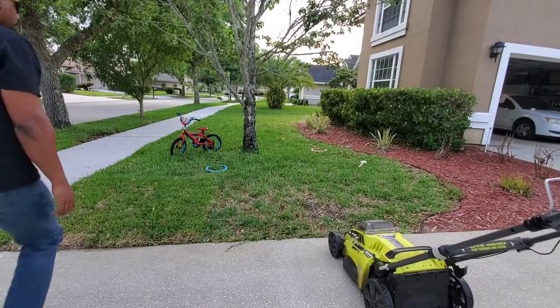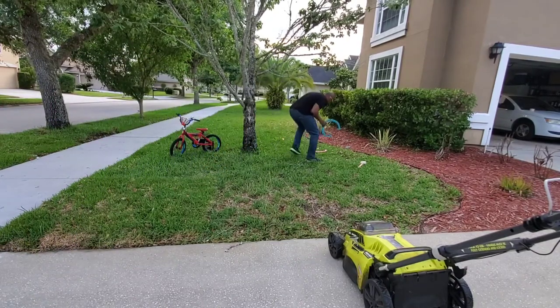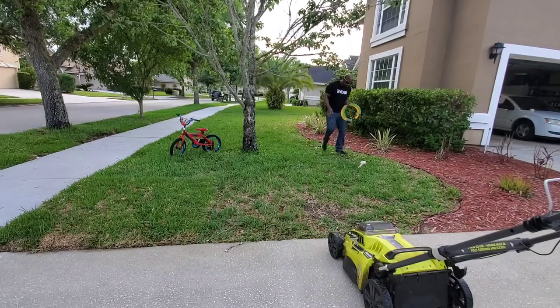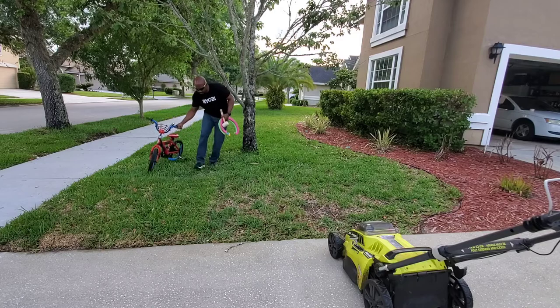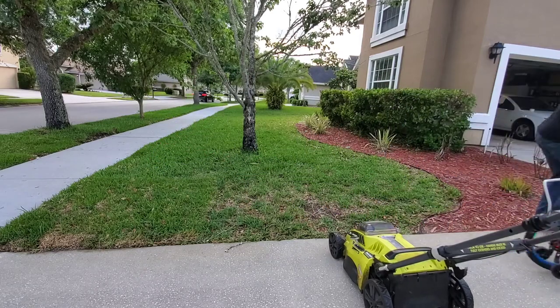The first thing we're going to talk about is lawnmowers. Lawnmower safety tip number one: you always want to walk the yard and check for anything that could potentially become a projectile, such as rocks, children's toys, branches, anything like that. So I'm moving everything out of the way, getting everything nice and clear so we don't have any obstacles.